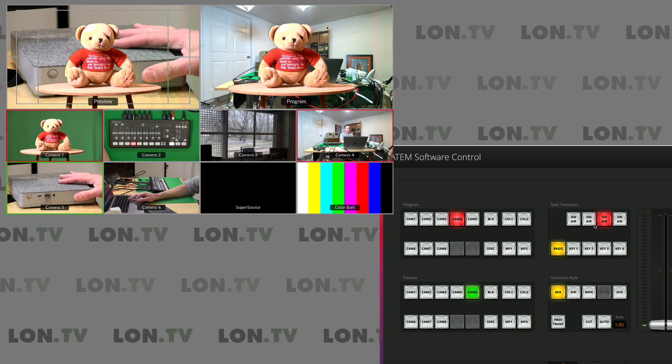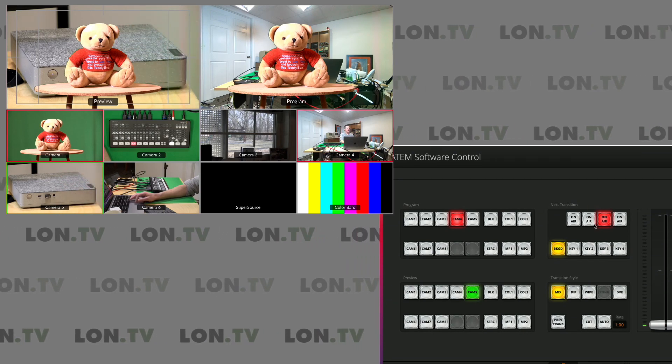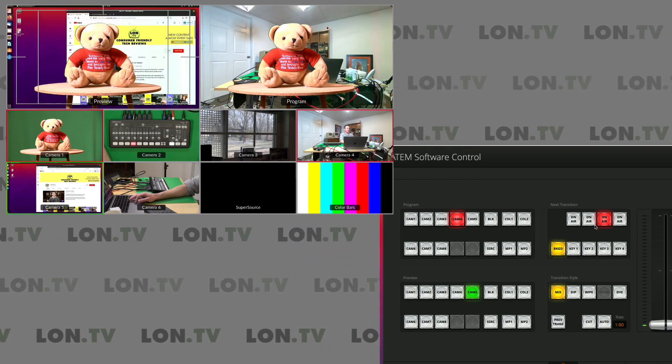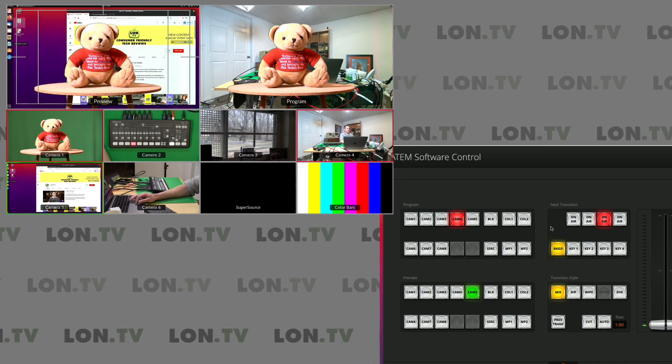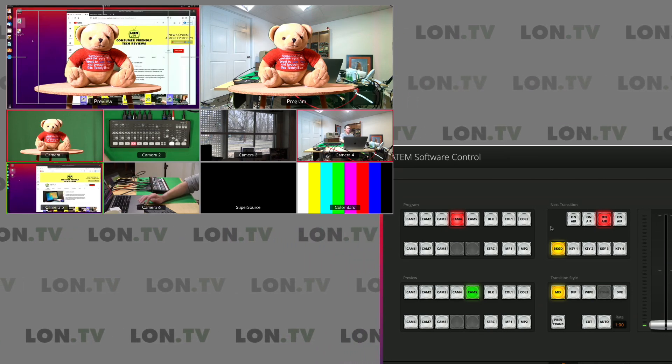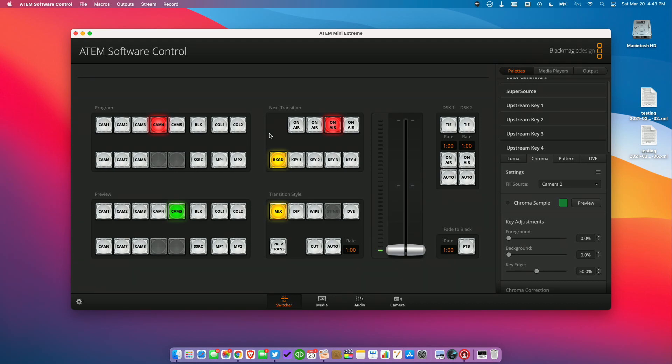To recap: we've got the bear, which is coming from camera one over the background, which is camera four. But what I want to do is have camera two in the next scene go over camera five. So what we're going to do is pretty much reverse what we did just a second ago — we'll go back up to the macro menu and record a new one.